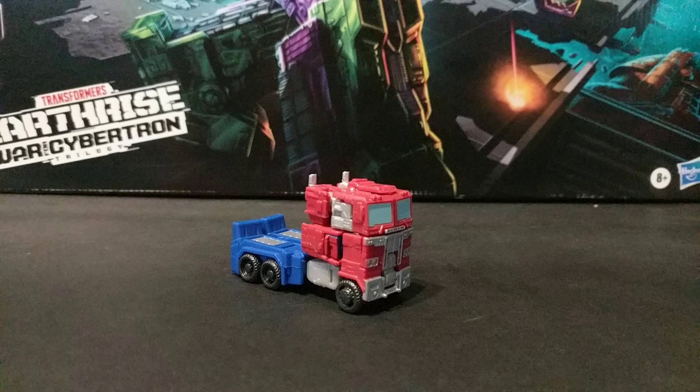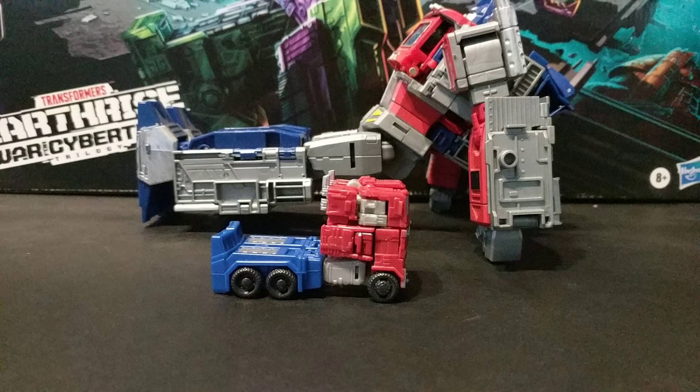This is a weird figure. First off, worth saying about the truck mode is that it follows the trend of it just looks like Optimus sitting down. Can we move past this already? I don't mind it too much because this is a core class figure and not that expensive, but come on.